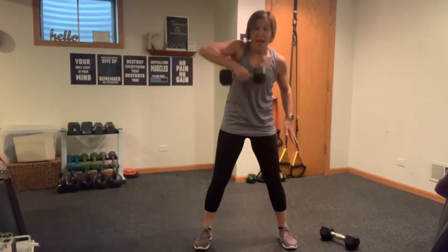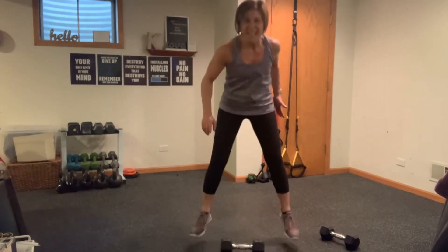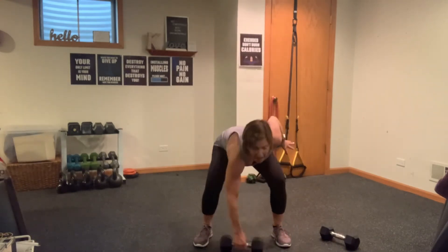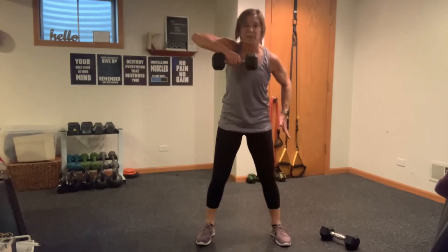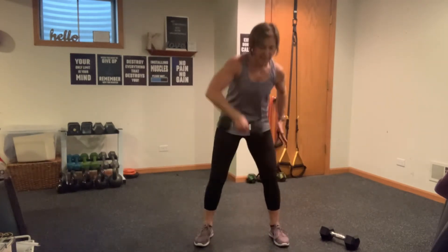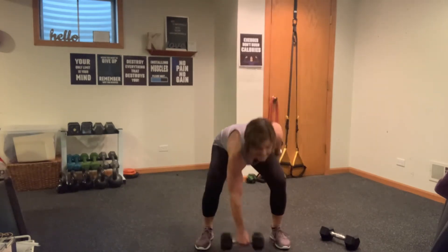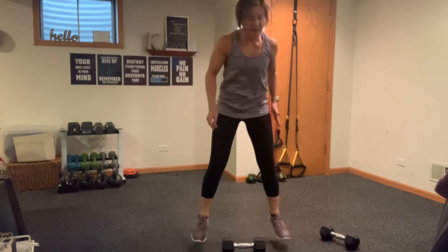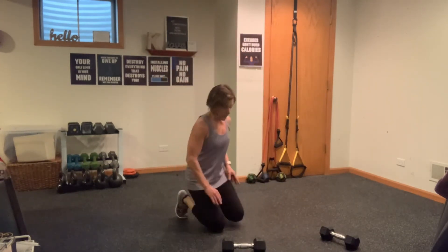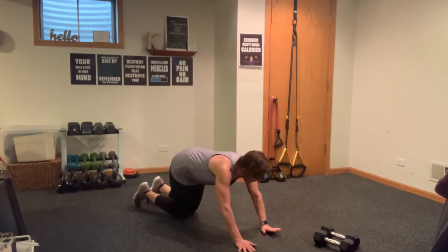Other side — now you guys know, a true Tabata is one exercise all the way through eight times. It's boring — effective, but boring. I, on the other hand, like to give you a lot of variety, so I like to mix it up. Get me on the floor — fast motion push-ups. Got one more round of your shovel abs and you have done it.